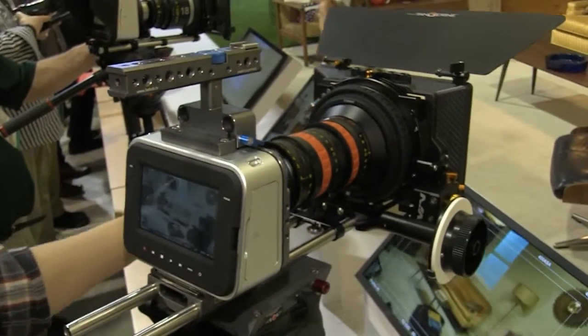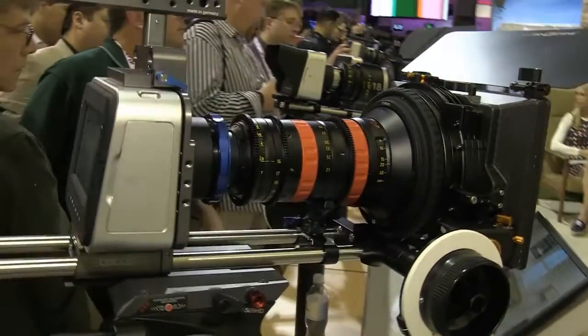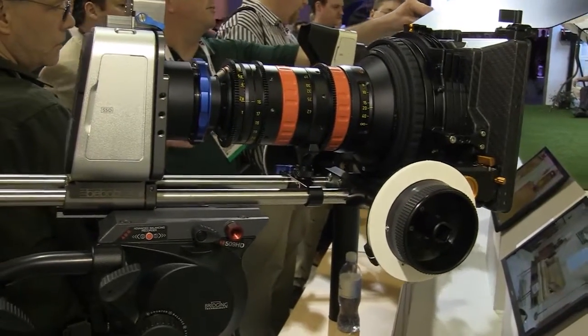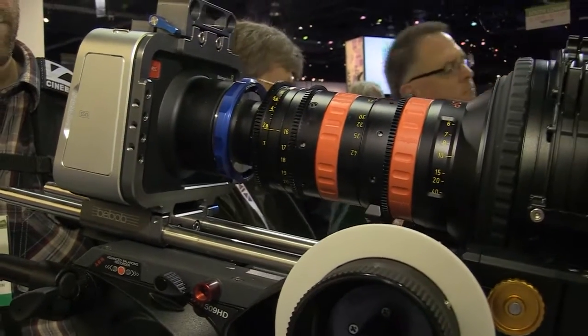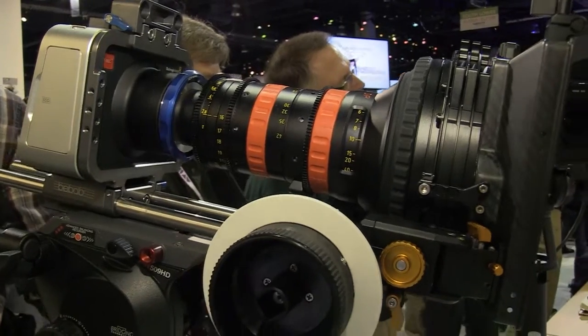At the moment we're planning that this is going to be EF only. We've got a lot of good lens choices on EF, and the general feedback from customers on the shipping camera is that the EF lenses are pretty good. When you look at a Super 35mm sensor you're also reducing the crop factor quite significantly, so when working with wide angle lenses you're going to get much wider angles than with a Micro Four Thirds mount.